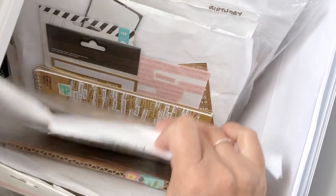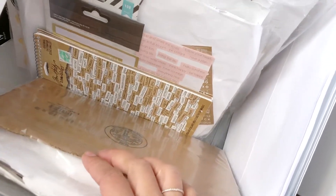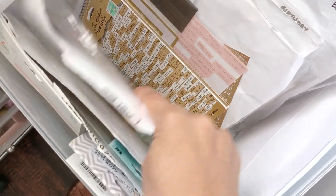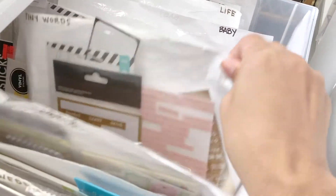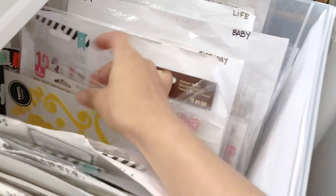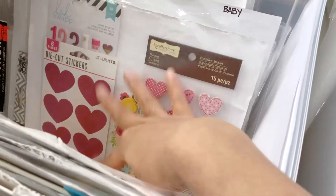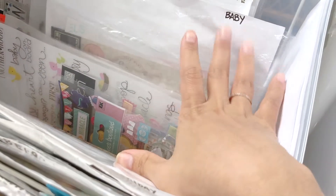Sometimes I do put a piece of cardboard — you know, like from Amazon boxes. I cut off the flaps and cut it to fit so it can be a little sturdier and they can stand up better. Here I have tiny words, and here is miscellaneous.